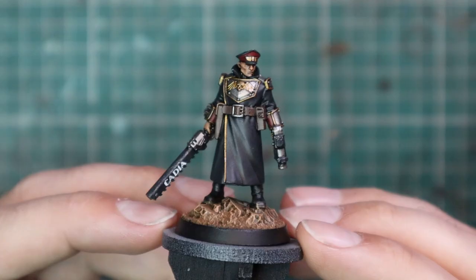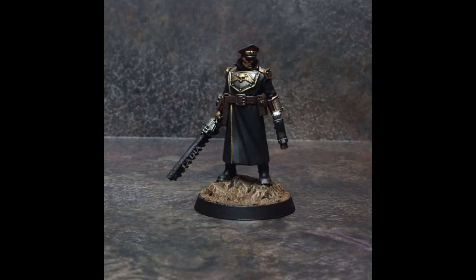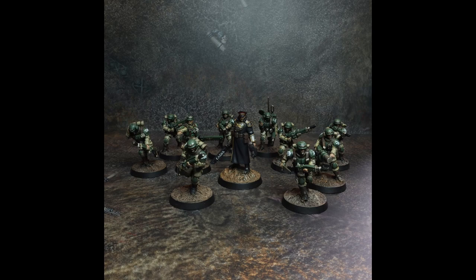After that, I added some weathering and a Cadia transfer to his chainsword. This is not my original idea — I did see this on Instagram, but I don't know who did it originally, so I apologize for not being able to shout them out. Not my idea originally, but I think it's amazing. Here are a few shots of him in all his glory next to a squad, and a finished Commissar.